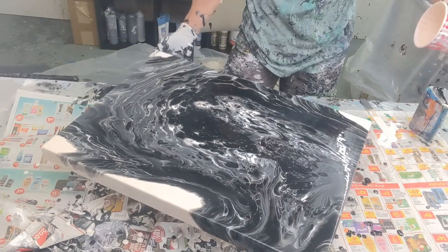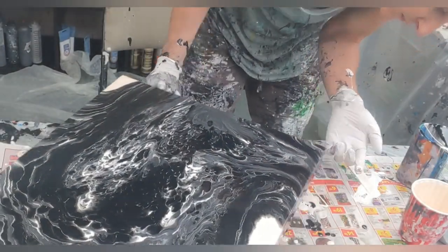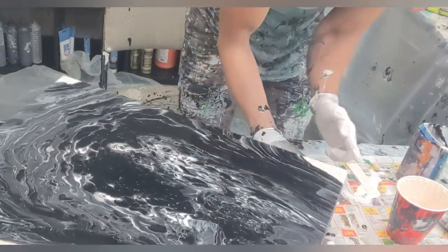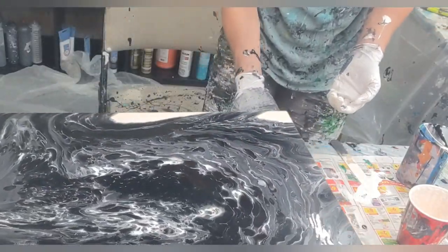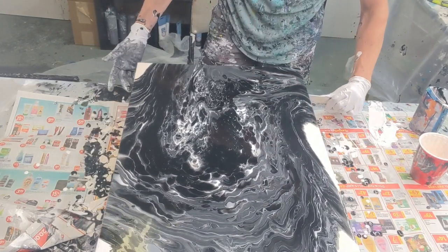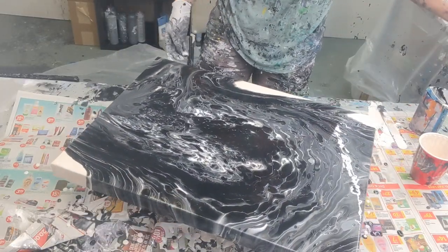I'm going to make sure my corners are covered. My corners are covered very well. I'm going to take this popsicle stick and run it under the edges to get rid of the extra paint that'll just dry into lumps — we don't need that. Now I'm going to give it a torch.